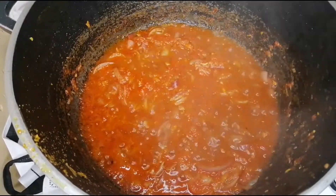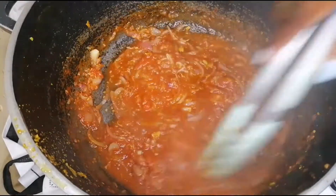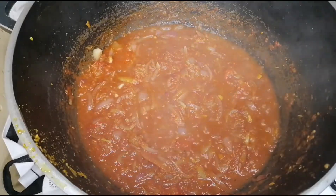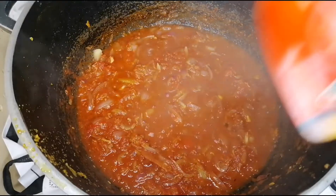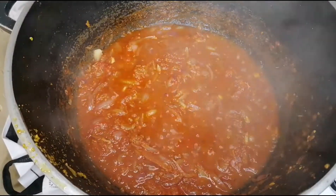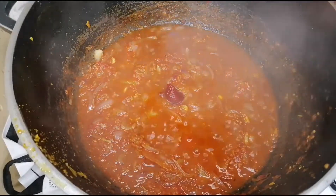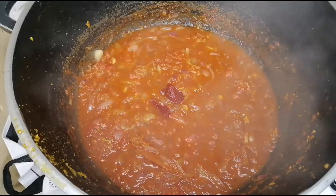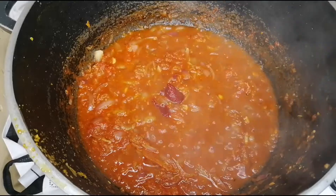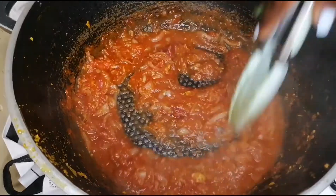It is nicely simmered, and I think I would need just a little bit of tomato paste — like a teaspoon of it. So I'm just going to be adding just a little bit — that is enough. I'll mix it up nicely.